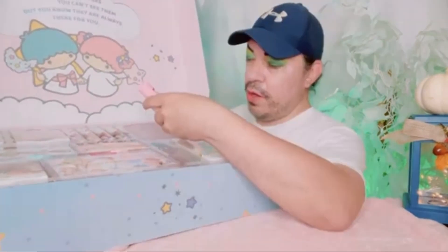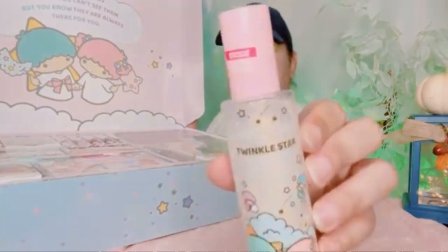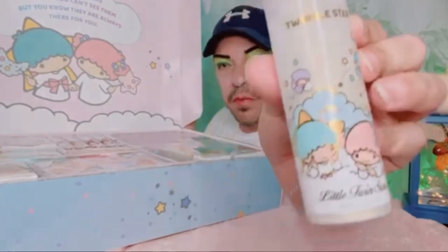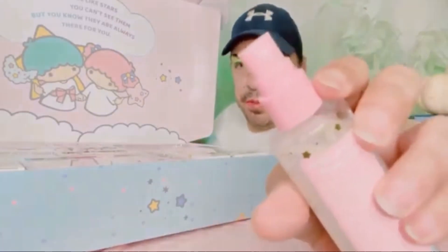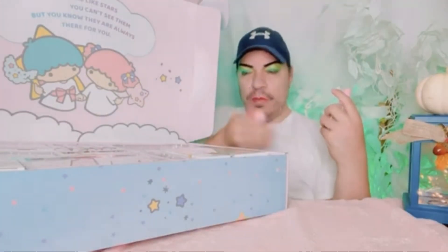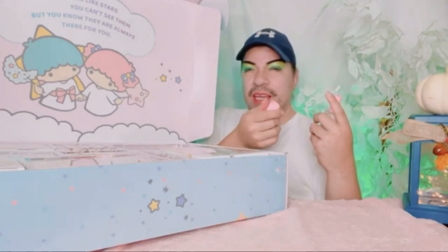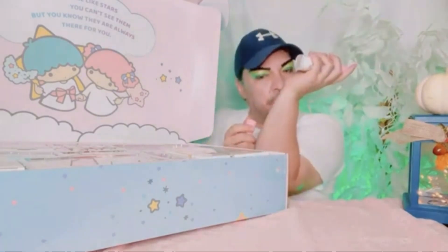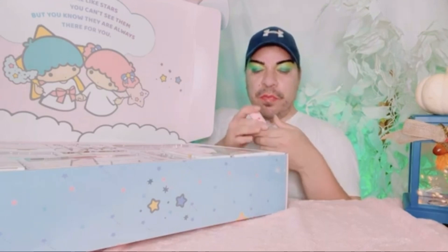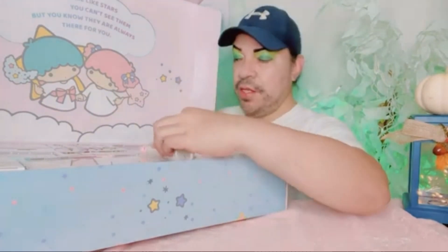And this is the Wet and Wild Glow Face Mist. This is what the bottom looks like — it's a little pump. You can see it does have a little shimmer in it. It's really light — it smells very clean, like fresh out of the shower. So it's just a face mist — maybe after you do your makeup you just put a light mist after. That's what it is. This is cute and it smells good.